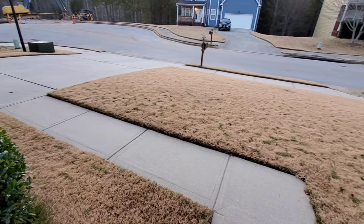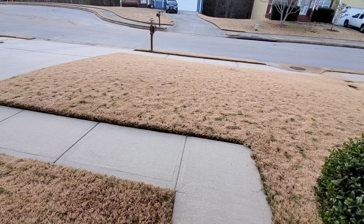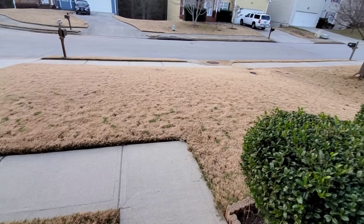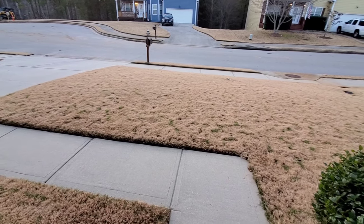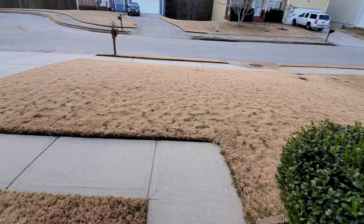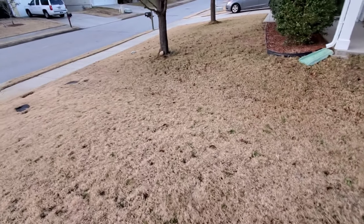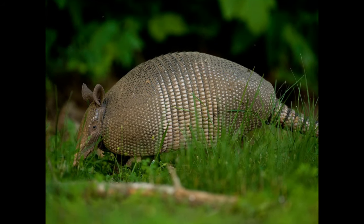I'm not sure how many of you saw my winter update video a few weeks ago, but in that video I actually talked about how I discovered I had grubs. It was last fall, around September or October, and I would wake up in the morning and find these tiny holes all over my backyard — as if something was back there digging up my yard.